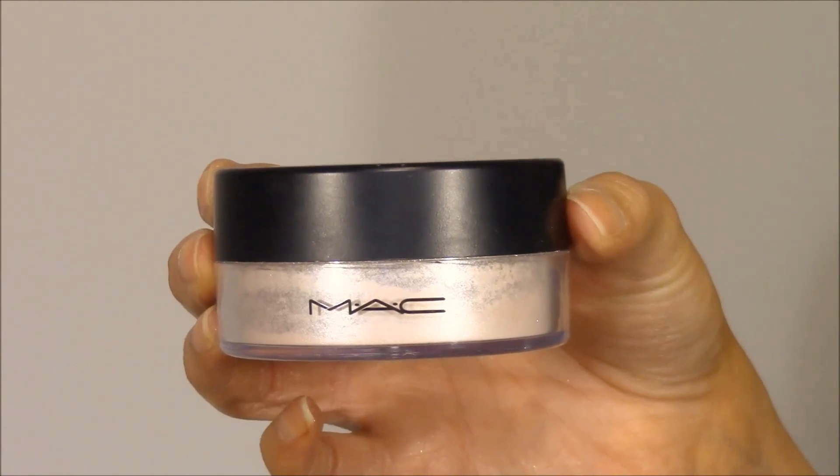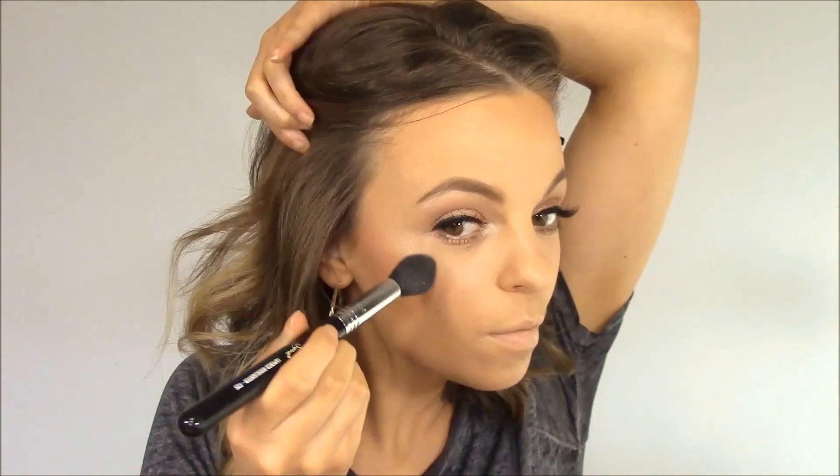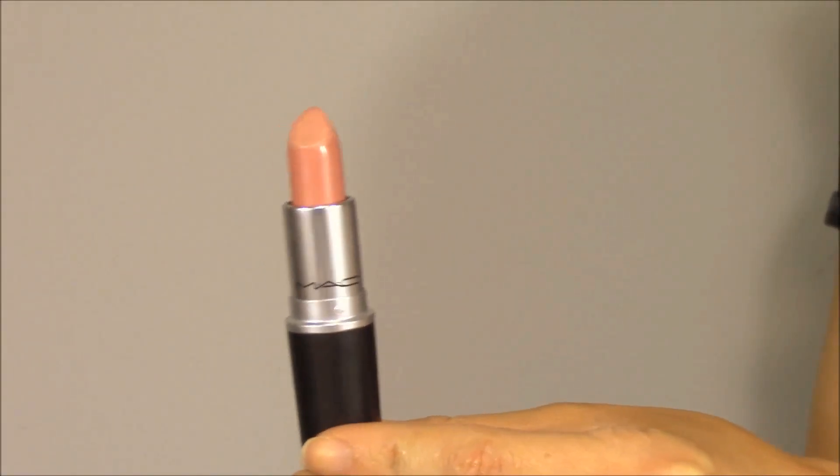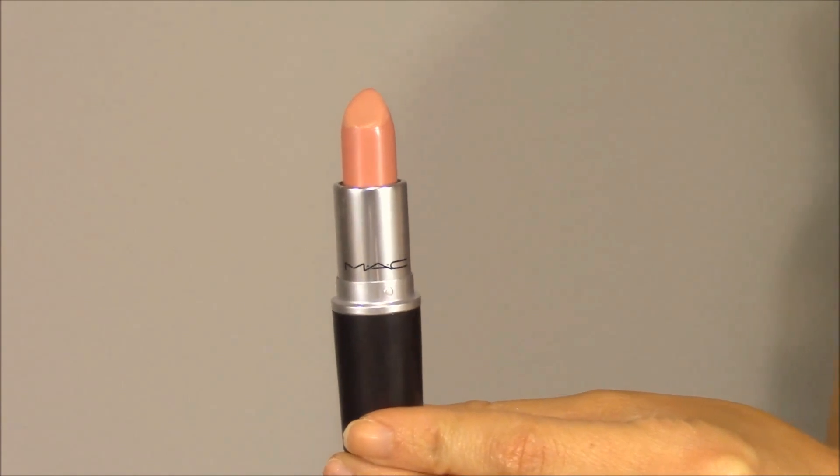Next, for even more dewiness, I'm going in with my favorite highlighter of all time — Silver Dusk by MAC. Look at that swatch, how gorgeous is that? I'm applying this to the highest points of my cheekbones using Sigma's tapered highlighting brush, the F35. Then for even more glow I put a little bit on my forehead and down the bridge of my nose. Then to finish off the look I went in with Angel Lipstick by MAC, and this is the finished look. Thank you guys so much for watching — I appreciate all your support and I hope to see you in my next video!